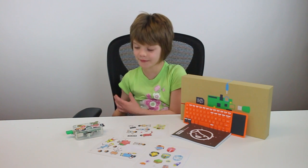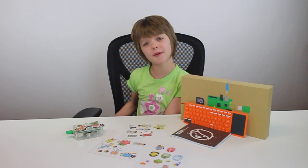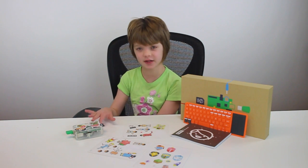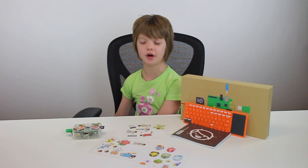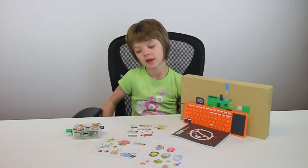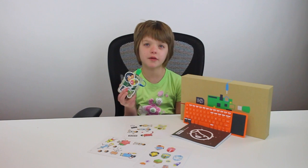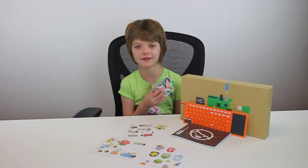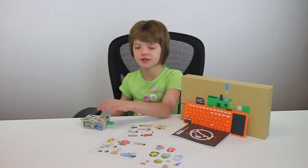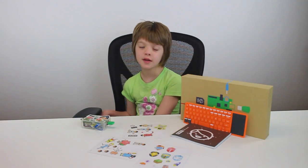We've only scratched the surface of what this thing can do — there's probably a ton more, and we've only shown you a little bit. So if you or your kid want to start learning about computers and programming, this is definitely amazing and would be a really good Christmas present since Christmas is coming up in the next few weeks. We'll try and update this review from time to time as I use and learn more about it. Thank you for watching and I'll see you tomorrow. Bye!